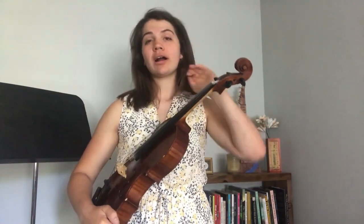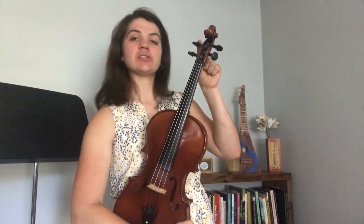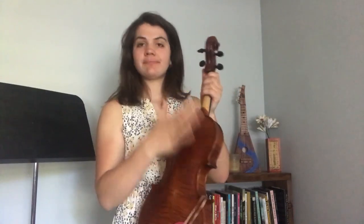Up here we have the scroll, and you'll notice it kind of looks like a rolled up piece of paper or a snail sometimes, which is fun. There are four tuning pegs to help us tune our strings, and then of course we have our four strings. On the back, this is called the neck and this is where we support the instrument with our left hand, and our back plate.